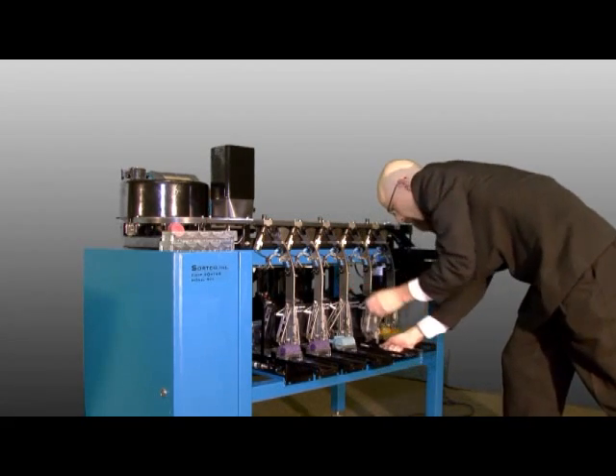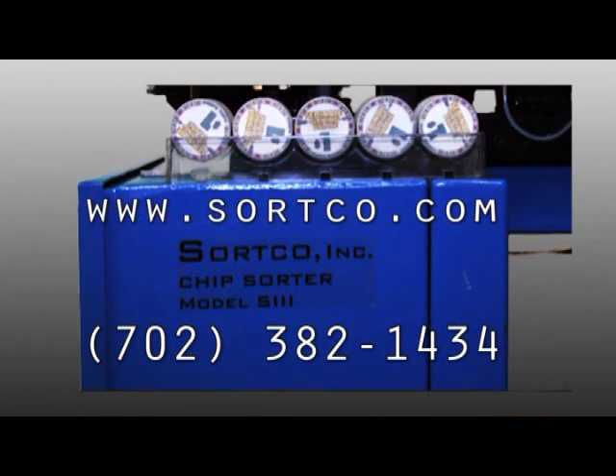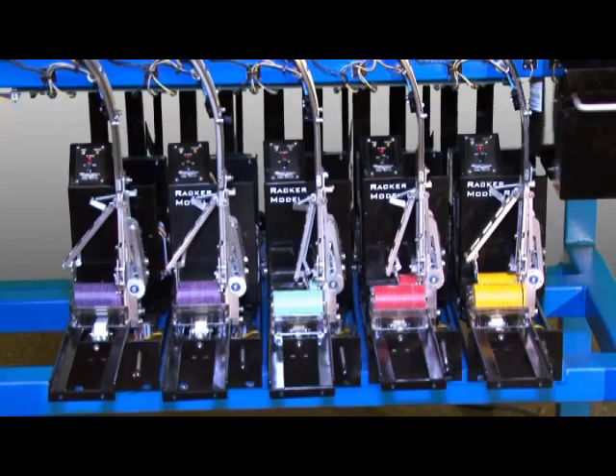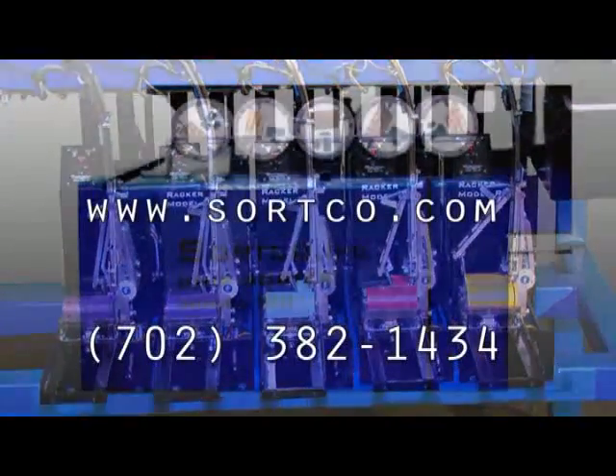Personal demonstrations are available upon request. More information is available on our company's website at www.sortco.com or by calling SortCo at 702-382-1434. I'd like to thank you for your valuable time and the opportunity to show you how our SortCo gaming chip sorting machine will save your business valuable time and money. Again, I'm Matthew Clegg and would like to conclude with an important question: can you afford to keep your current methods when the SortCo gaming chip sorting machine quickly pays for itself?